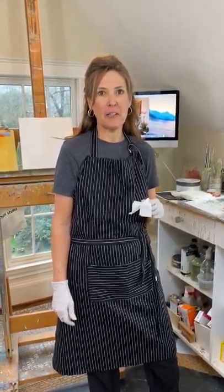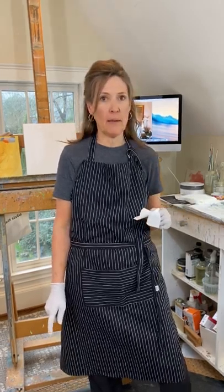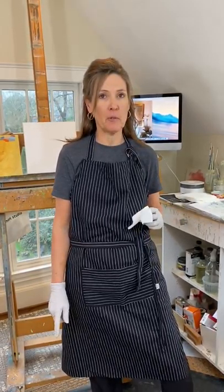Hey guys, it's Angela. I just wanted to show you a quick demo on how to prep your canvases for the upcoming workshop, to make it a little easier for you guys that were a little confused.